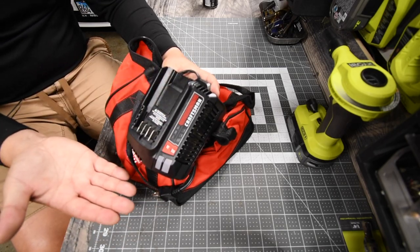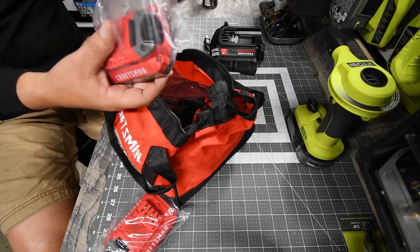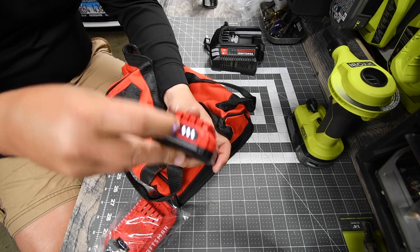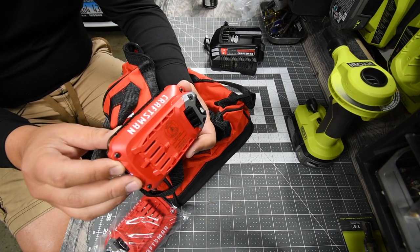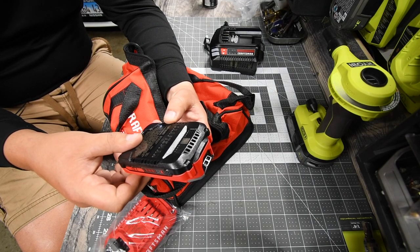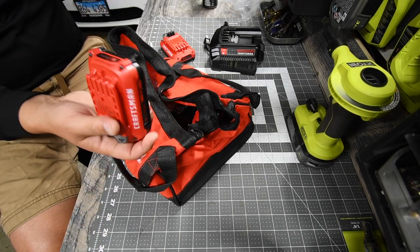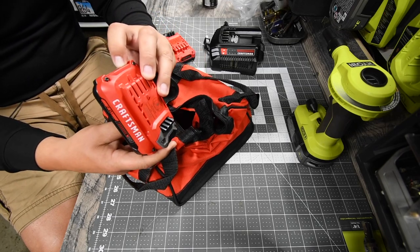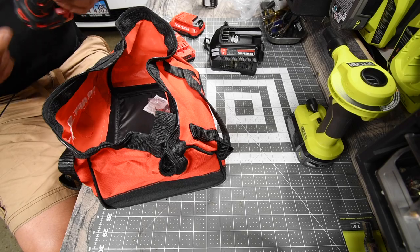Next you get two batteries, which come fully charged. This is a 2 amp-hour 20-volt battery, model number CMC B202. You get two of them — two 2 amp-hours — which means I'll be getting higher amp-hour batteries in the future. Last but not least, you get the tool.